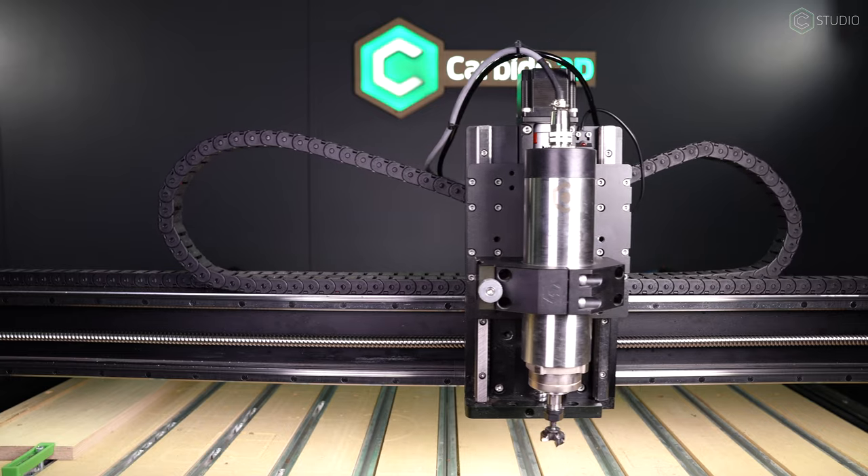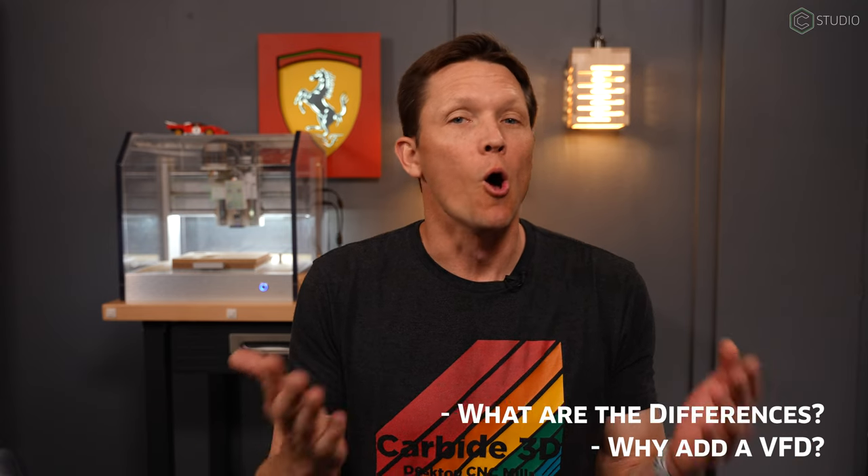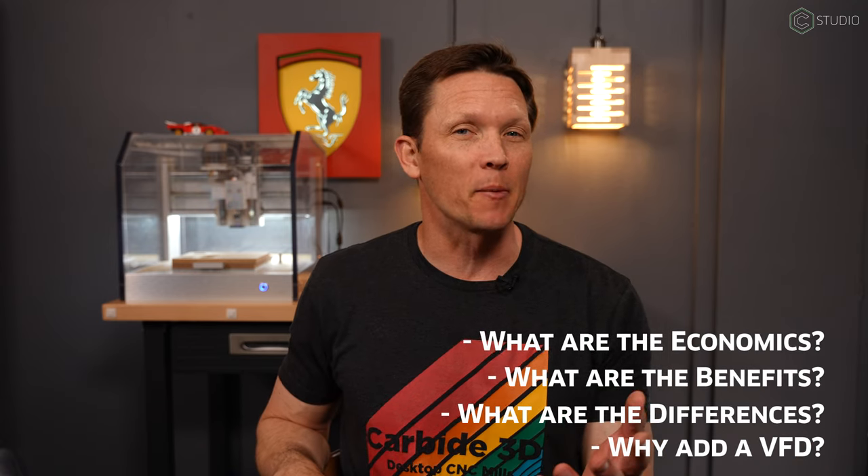Maybe you're new to CNC, or maybe you've owned a machine for some time and you've thought about adding a VFD to your setup. Why would you? What are the differences, what are the benefits, what are the economics, and what about a DIY VFD kit? Thoughts and information are coming your way right now.